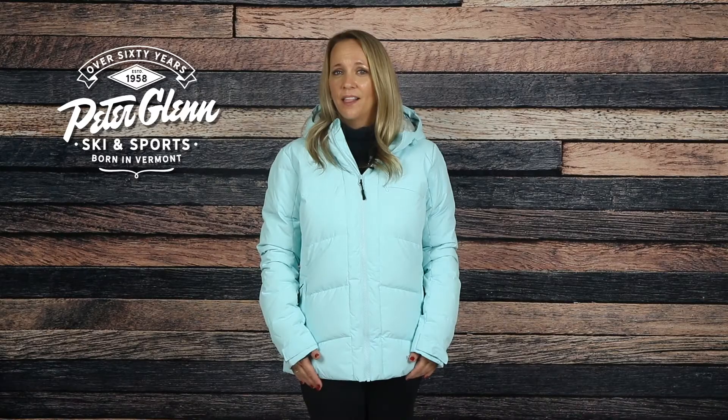For sizing, this jacket has a relaxed cut. I'm wearing a size small, which is my normal size and it fits me comfortably. You should be good getting your normal size as well, but if you want to be sure, you can always take a few simple measurements and compare them to the size chart found on our website.